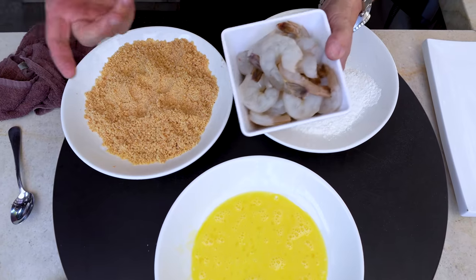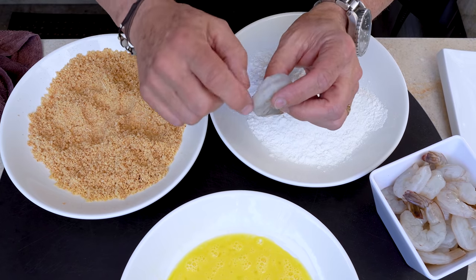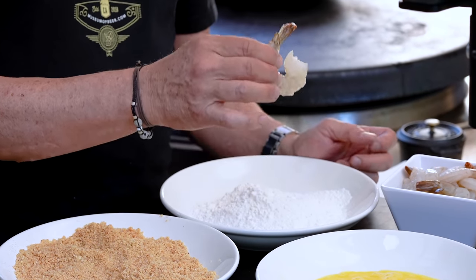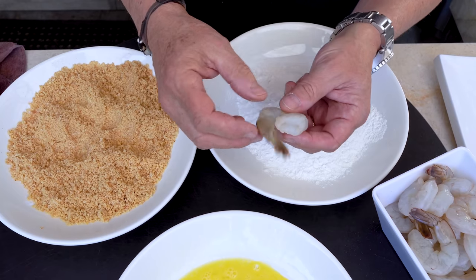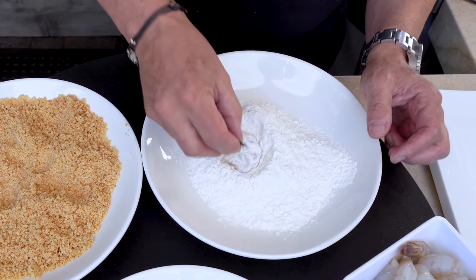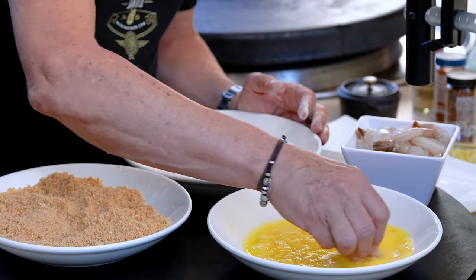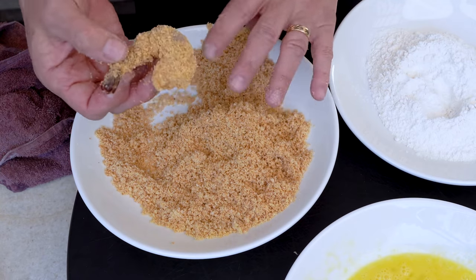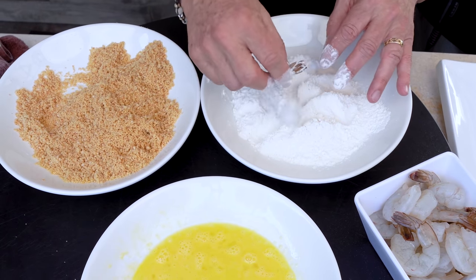Our breading work goes like this. We start with shrimp — these are peeled and deveined, sometimes referred to as PND shrimp. Tail left on. These are 16/20s, meaning there's between 16 and 20 per pound. The smaller the number per pound, the bigger the shrimp. The 51/60s are tiny; these are a decent size and perfect for this. We take the shrimp, get it in the flour, give it a little dusting, shake off the excess, into the egg wash, knock off the excess, and then into the breadcrumb for a nice coating. We put them on a plate and continue until all shrimp are ready.